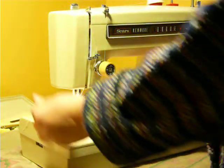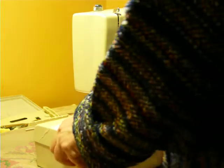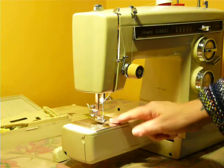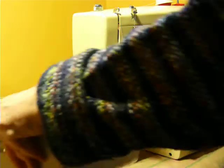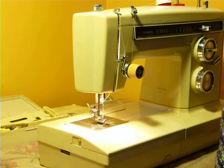To remove the extension bed or the flatbed, you pull — there's a button in the front — it releases, and that exposes your free arm. Free arms are handy for pants legs, shirt sleeves, and small stuff like doggy baby clothes and small crafts. And it just slides right back on just as easily as it slid off. These are tabletop machines — you cannot install them into a cabinet unless they're mounted from underneath, and it's kind of hard to find a cabinet.